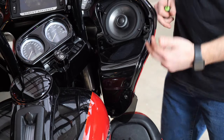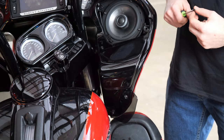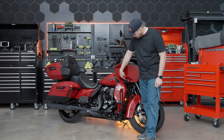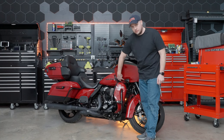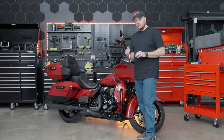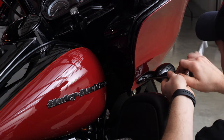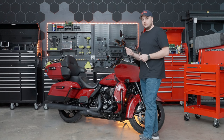We're going to repeat this same process on the other side of the bike. The next screw to remove is located right here behind the turn signal — you can see the silver screw, and there's one on each side of the bike. To remove that, we're going to use a 3/16 hex bit on a ratchet, then repeat the same process on the other turn signal.